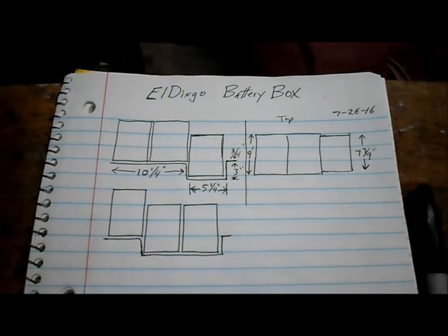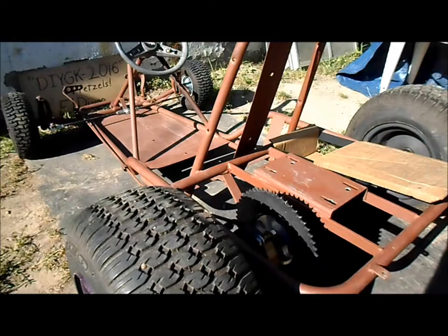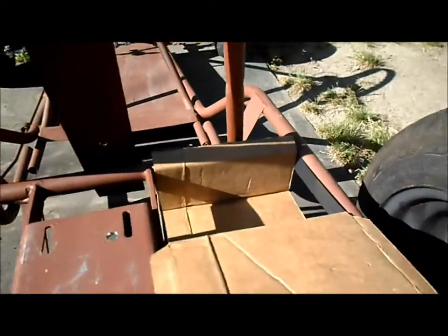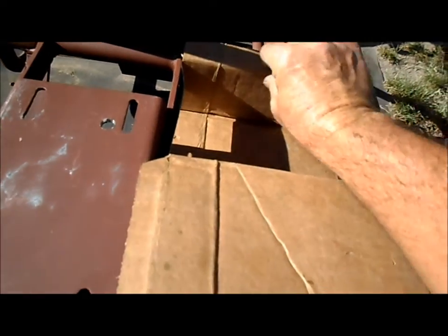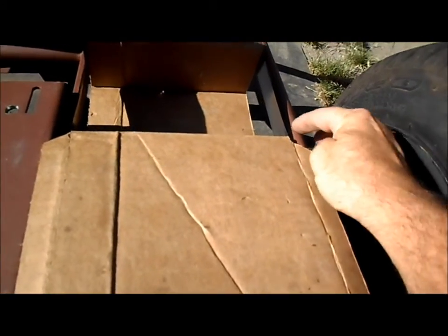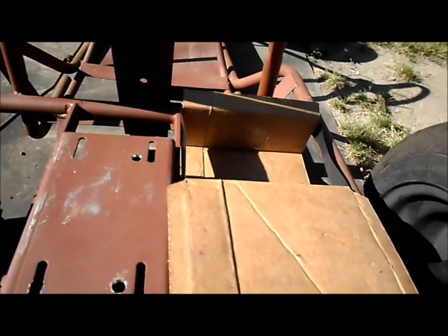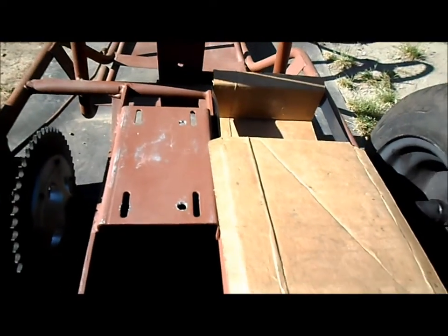Next we'll see how the cardboard mockup fits in the frame. Back out here at the cart — we have our mockup of our battery box. Seems to be fitting in here pretty well. Put the one-inch lip in the front at the overhang on the bar here. Maybe a little too much here — we're going to have to take about a quarter inch off, it looks like. Add it in a little bit right here and it's looking good.